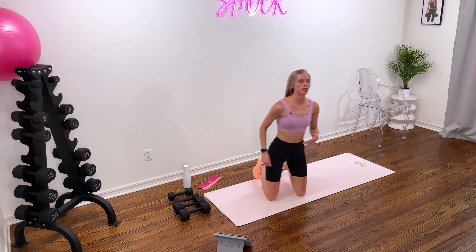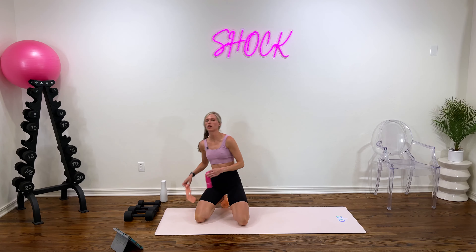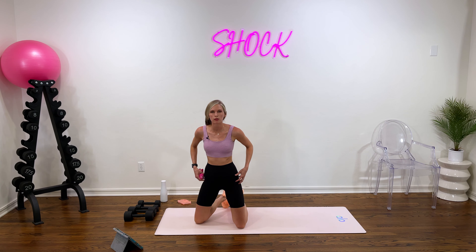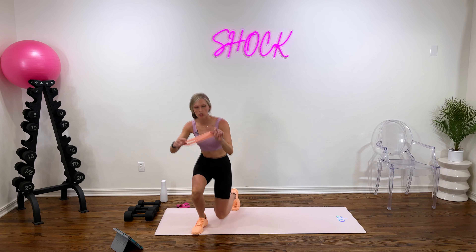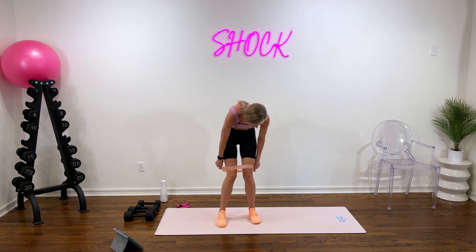Let's go ahead and start with a little glute activation. You want to make sure we really wake up those glutes. Since we are doing some lower body today, it helps to get them warm, nice and prepared, and it wakes up those stabilizer muscles in your hips — the smaller muscles that help the body move and work together as it should. I'm going to take this light band. If you have your bench or chair nearby, go ahead and grab that.